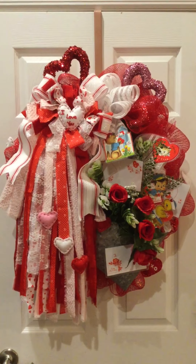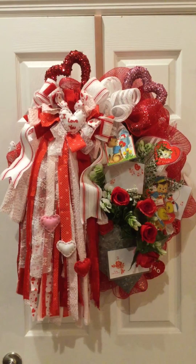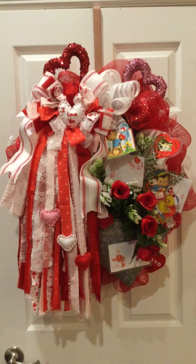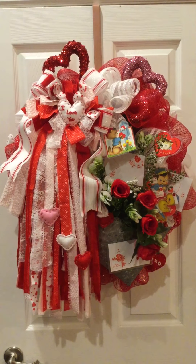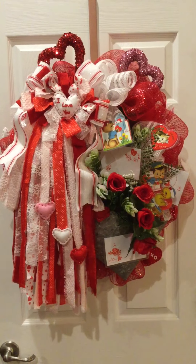Hello everyone, this is Donna from Traditional Whimsy Home Decor, and I'm presenting to you one of the most fun wreaths I've ever made. It is a beautiful vintage-styled Valentine wreath and it features some fun enhancements.